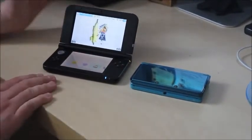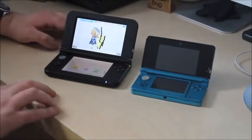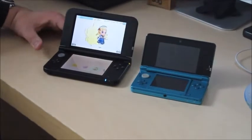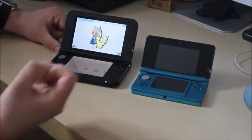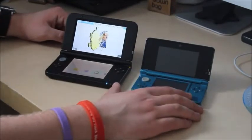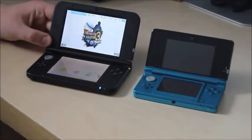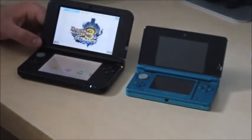So should you buy the 3DS XL or stick with the 3DS? If you've already got a 3DS, upgrading to the XL might be worth it for the extra battery life and bigger screens. It's not an essential upgrade though — you can still enjoy your games without it. If you're buying from scratch, I'd recommend the XL for the bigger, gorgeous screens. Either way, if you don't have the money the standard 3DS is still a great console — both play great 3D and 2D games.